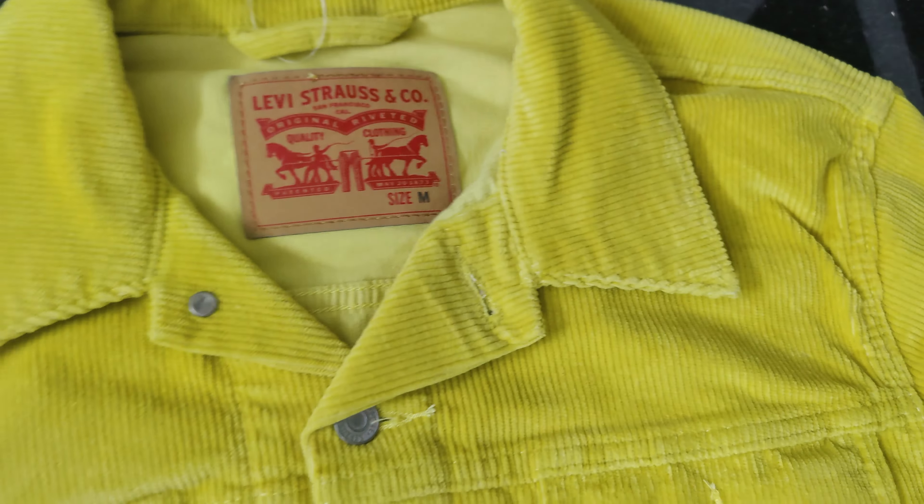Moving on to the back of the trucker jacket, we find two adjustable hip buttons. And of course there's the inner hanger loop that we often find in other denim jackets. I'm curious to know your thoughts about these features, so feel free to share in the comment section below.